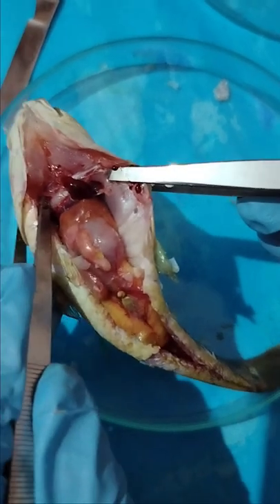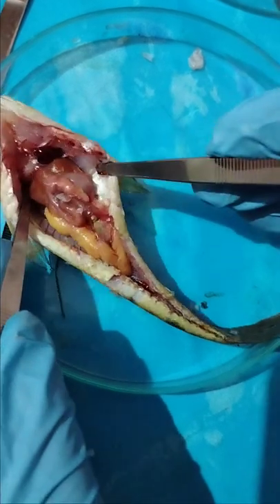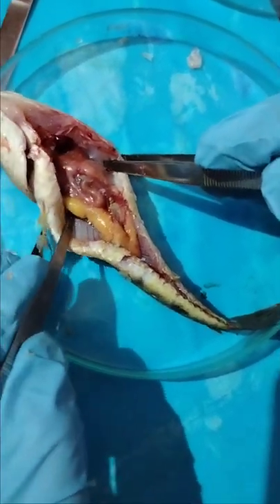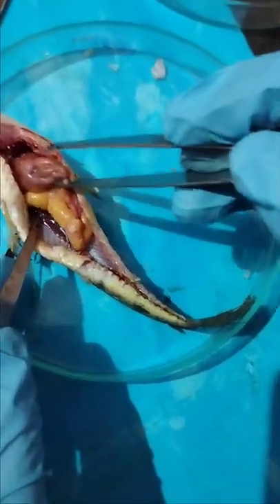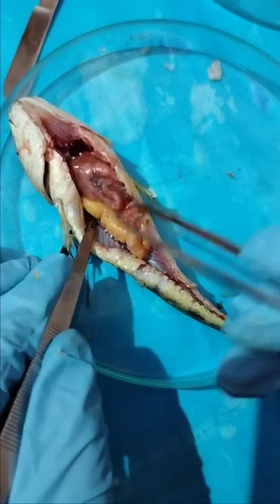The heart is still beating in the fish specimen, and this is the complete digestive system of the fish. You can see this white color here. This is actually a pair of ovaries of the fish specimen.